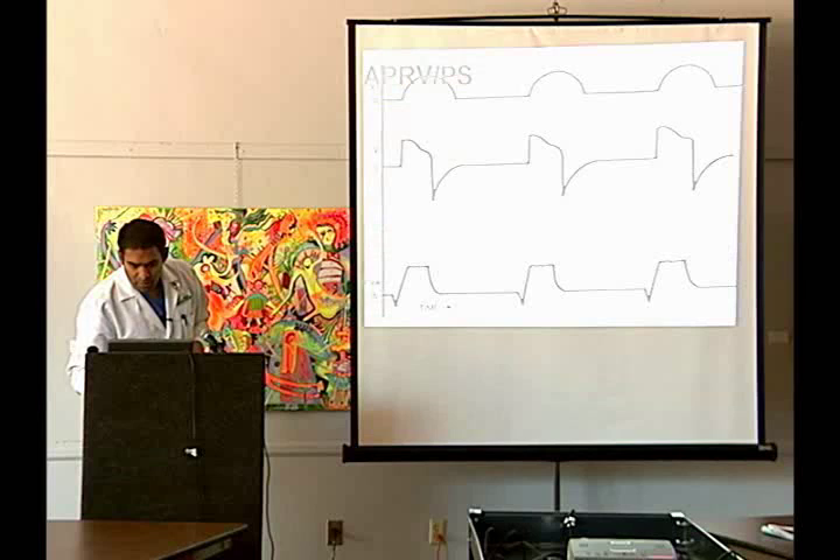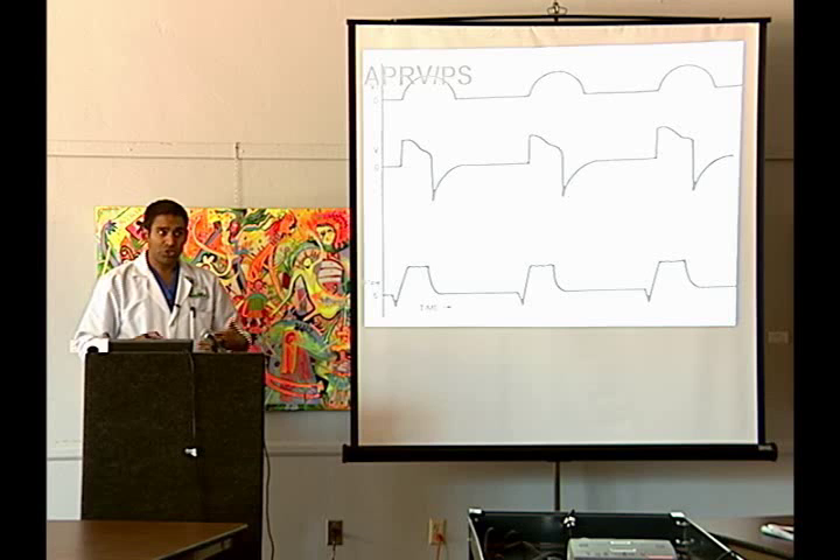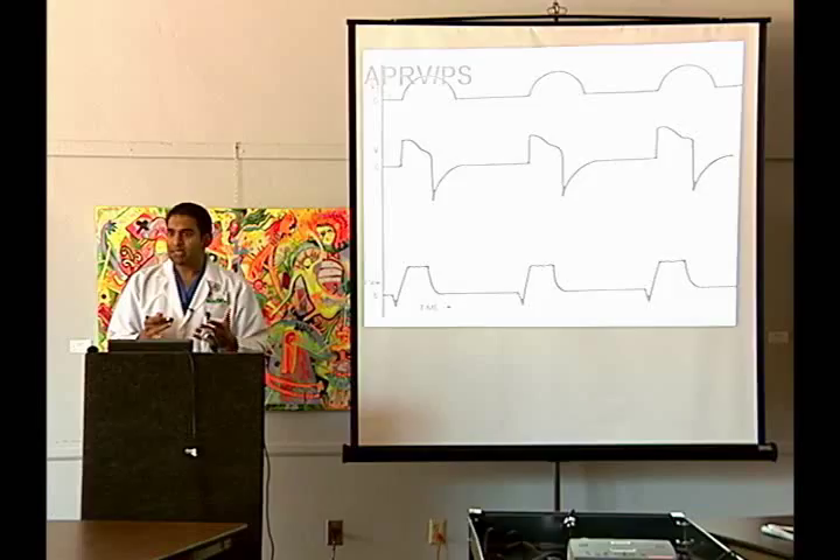Once you start weaning down T-high and P-high, eventually you get to pressure support — just good old-fashioned CPAP. Here's your P-high, here's your P-low, and you can see your pressure support ventilation. Basically that's what APRV is once you start weaning things down. If I put the pressure support to 30 for 4.5 seconds and drop it to 8 for 1 second, and keep doing that for a day, eventually instead of going up to 30 I'll go to 20, then 10, then 5 — and there you have 5 and 5. That's the whole idea of weaning APRV: you start dropping down your pressure support accordingly.